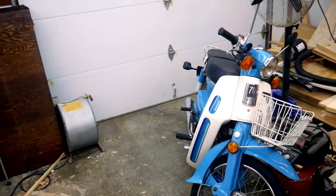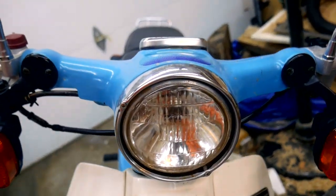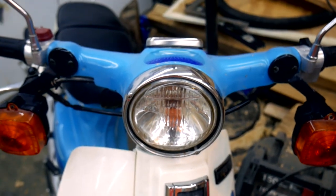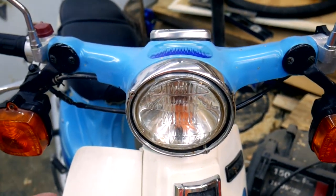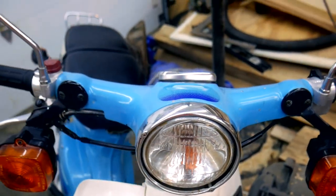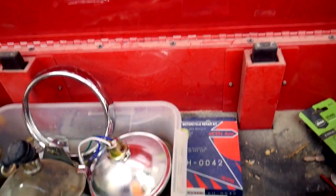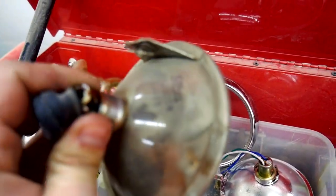So we'll compare here real quick. Here's the standard equipment one that came with the bike. It's made by Stanley — not the Stanley company known for levels and rulers and tools. This is a Stanley-like lighting company. Everything you see that has to do with lighting for a Honda would be from Stanley. This is a Stanley sealed beam, which means when it burns out you've got to replace the whole thing. Here is the original, and you can see it's all one unit sealed.